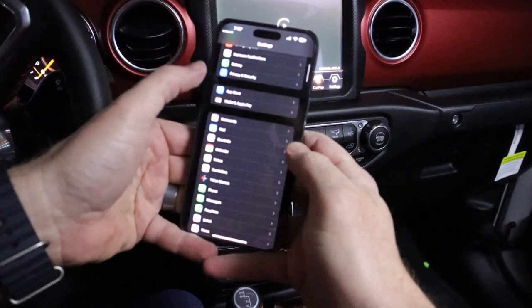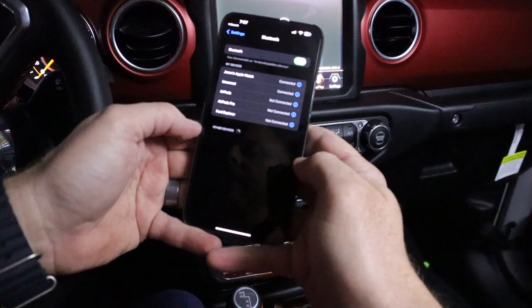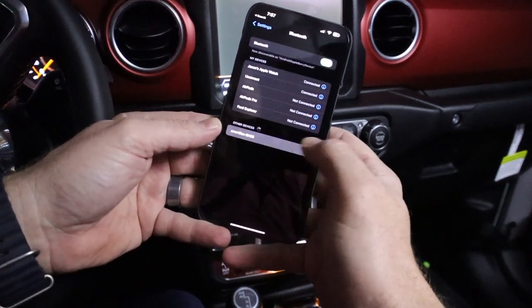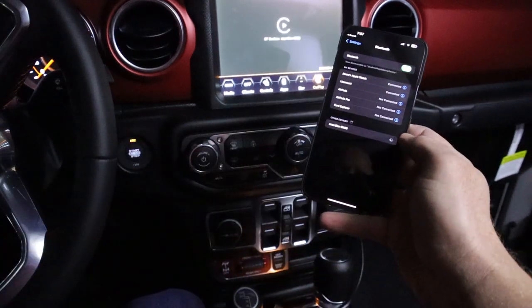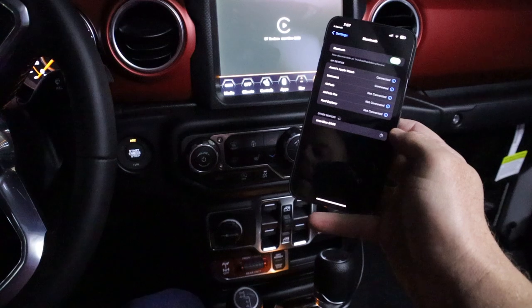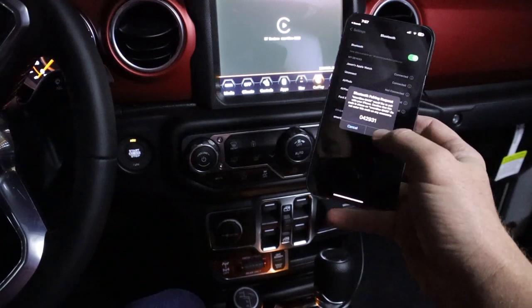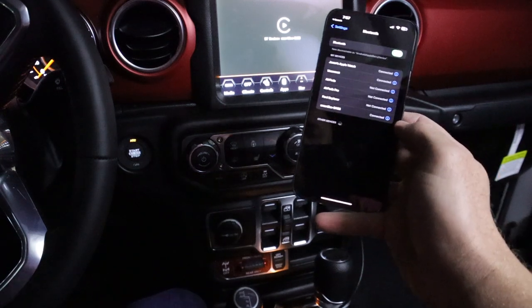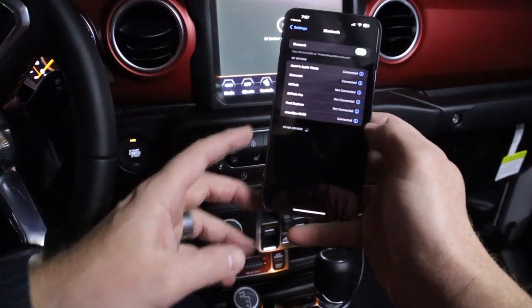I'm going into the Bluetooth settings on my phone — sorry it's all blown out, it's very dark. I actually have a flashlight in the back of the car lighting things up. I connected to the device via Bluetooth, which took a minute or two to pop up. It asked me to confirm that I wanted to pair with it, allowed my contacts to sync, and then asked if I wanted to use CarPlay.